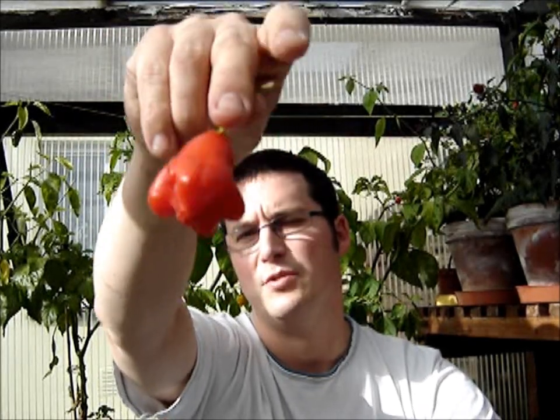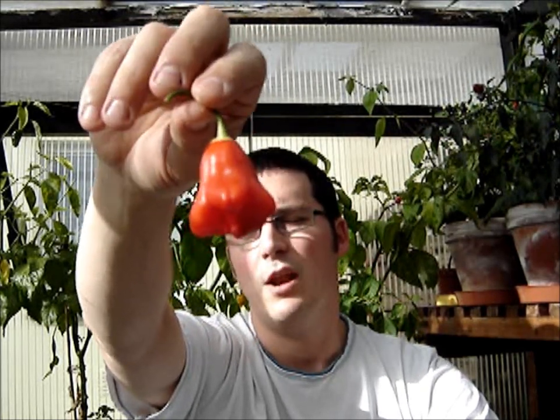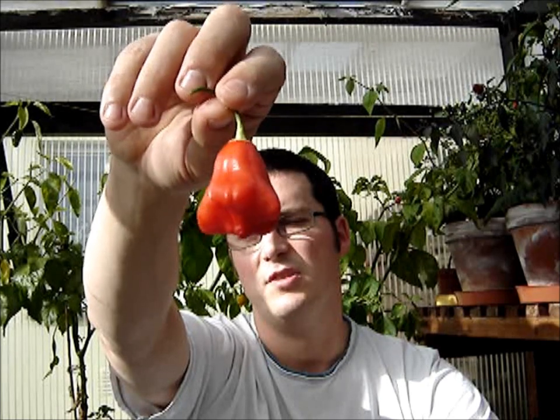It obviously looks very much like a bishop's crown, but apparently it turns from yellow first when it ripens, and then through to red. That looks pretty cool. I'm going to munch that one first quickly because I don't expect it's going to be too hot.